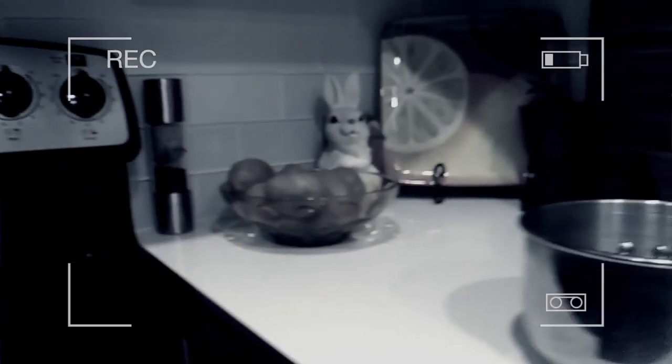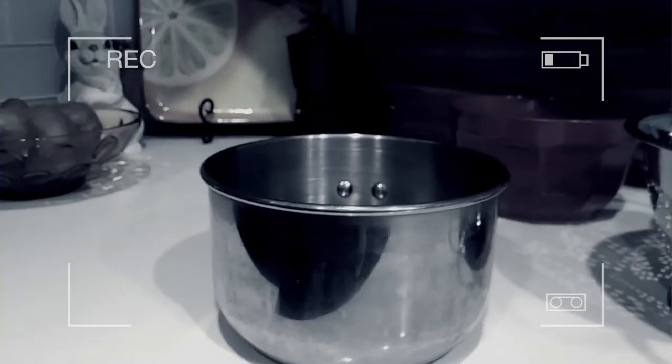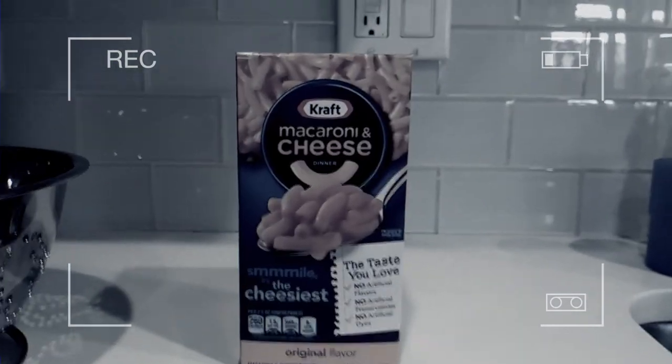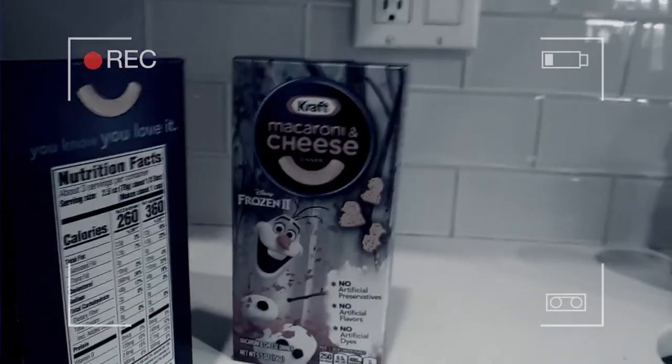I guess we're going to watch Sam make some... mac and cheese? Whatever. And now, for one of the most fun and best dishes to make, we're going to be making mac and cheese. To make it, we'll need the pot to boil the water, the other thing to mix everything, and the strainer. And then we put the mac and cheese in the pot to stir it up. And then the magical mac and cheese itself — we want the shapes, because the shapes is the best part.